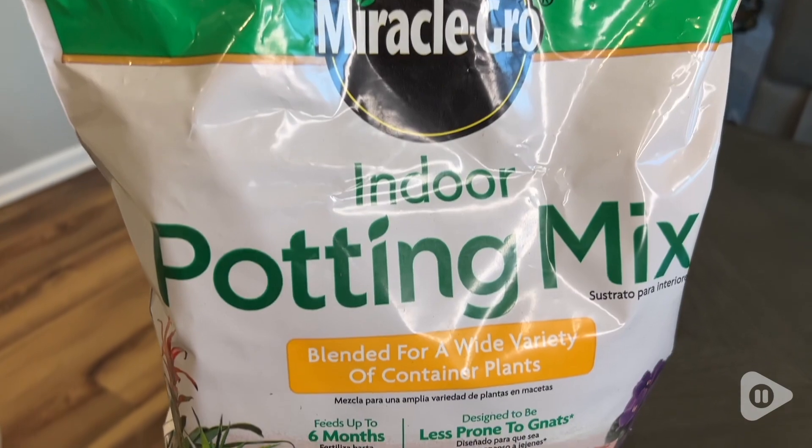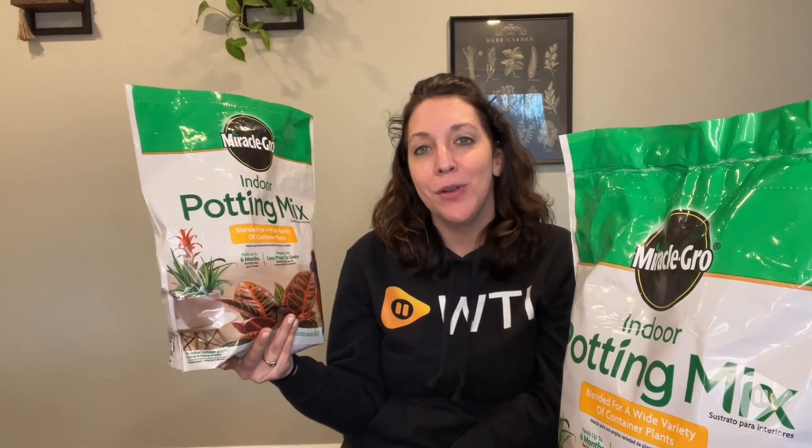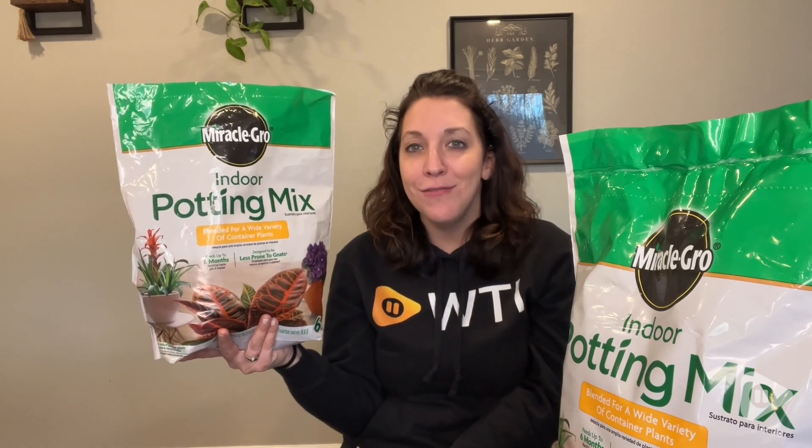So having those extra two bags, I have plenty more plants that I can get. I think that this indoor potting mix from Miracle-Gro is great for use for indoor plants. It's super easy to use and I have been very satisfied with it, but that's just my point of view.